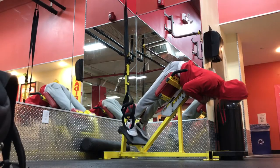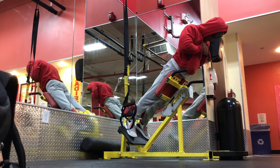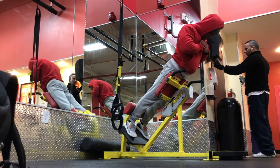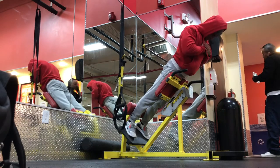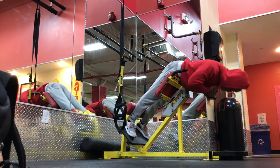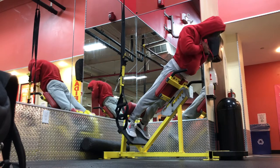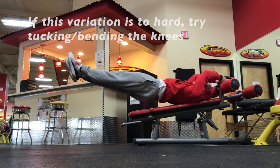We moved on right to back extensions, bodyweight only — I got no weight strapped on me. Key thing with back extensions is to pull through your low back and your glutes. You don't want to hyperextend on the way up — you're just going to put extra stress on your low back. On the way down, do not lose the tension, don't go flimsy. Stay tight. Feel it in your low back and your glutes.